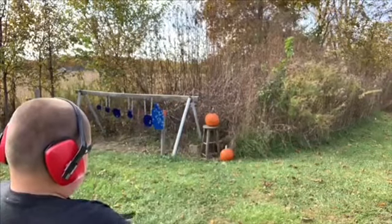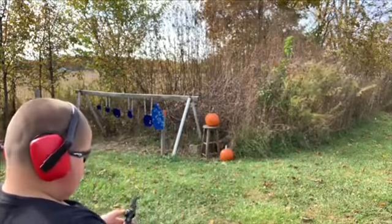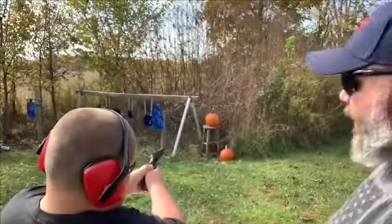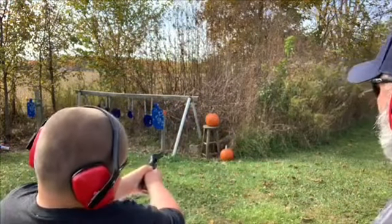There you go, you got that time! All right, keep it pointed downrange. We're going to go ahead and get it loaded back up and he's going to try it again. Go at it again — good shot! It ain't blown up.